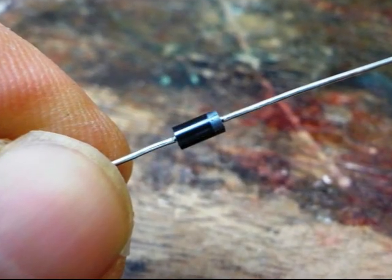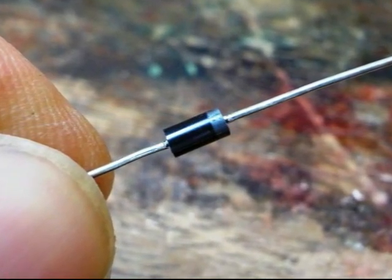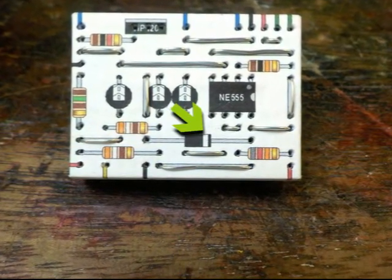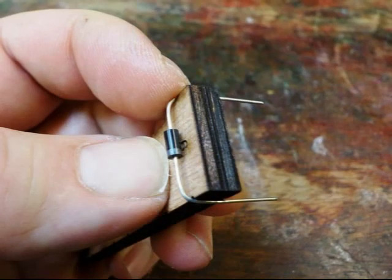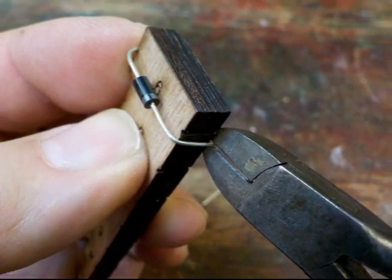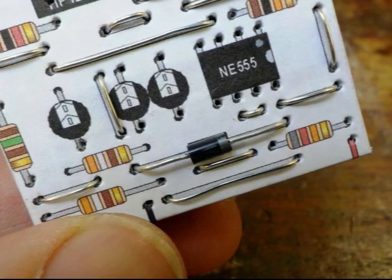We can now start adding the electronic components. Really this is just the same as the wire links except there's a component in the middle of the wire. We'll start with the diode. Diodes only allow electricity to flow in one direction so they must be connected the right way around. This is indicated by a stripe at one end. If you look at the circuit layout you can clearly see a stripe at one end of the diode drawing. Use the jig to measure how long the diode needs to be — it's nine holes long. Bend it around the jig and cut off the wire that extends below the thickness of the jig. Carefully line up the diode on the circuit layout ensuring the stripe is at the correct end, then push the diode down.